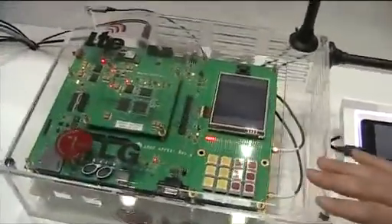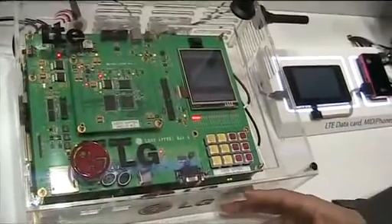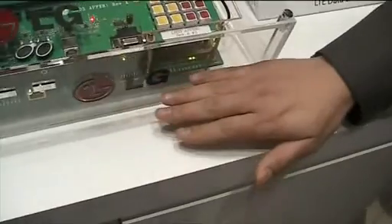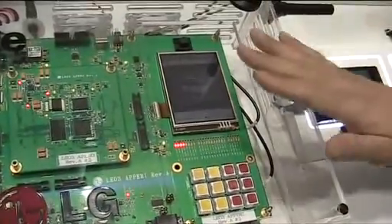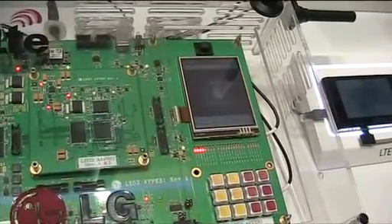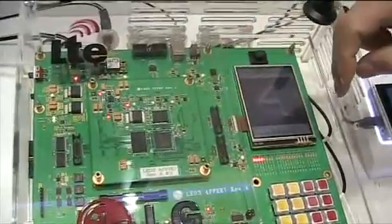In this case, it is a smartphone prototype. There are two parts on the breadboard. This side is the baseband — LTE baseband processing is done with our chipset. The upper side is the application processor part, and our chipset can be interfaced with another chipset for the application side.